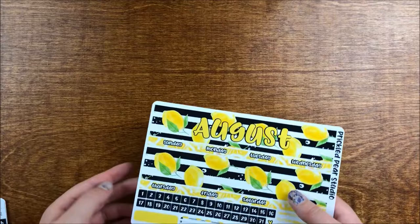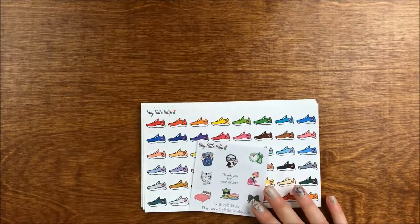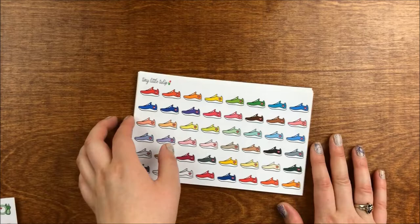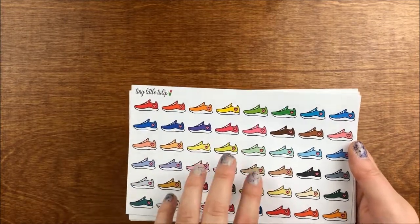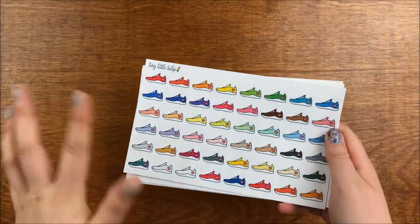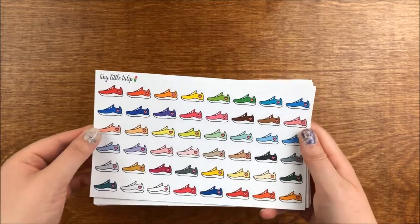Next I have a new-to-me shop — Tiny Little Tulip. I'd had some of her things in my cart for a while, then she had a 4th of July sale so I took advantage. The freebie is on regular matte paper but very cute little doodles. The first thing I ordered was a shoe sticker sheet — funny enough, the name is Tiny Little Tulip but these stickers are actually quite large compared to a half box. I like the color variety though and think I'll get a lot of use out of them.